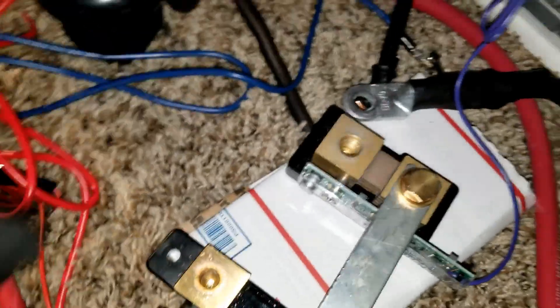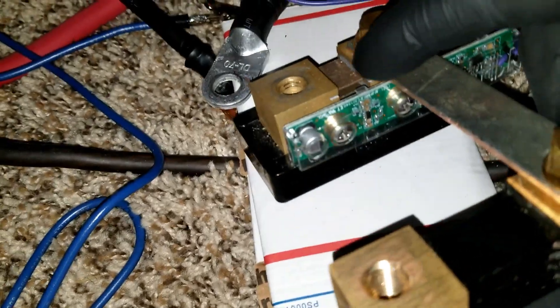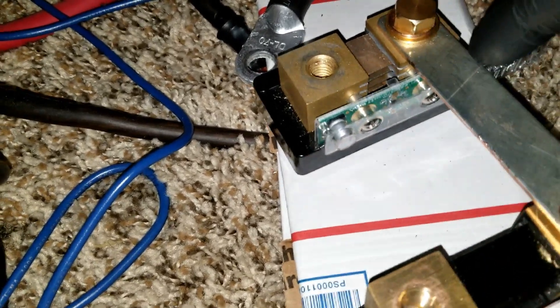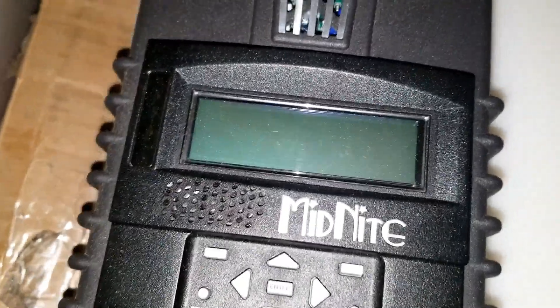If you don't know what the WestBank Jr. is, it is the little circuit board right here that works with the MNGP, which is the display. This is the simplest way how Midnight operates — it connects to the aux on the charge controller.